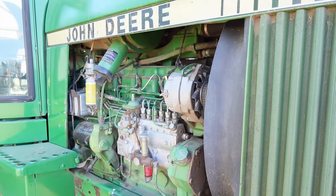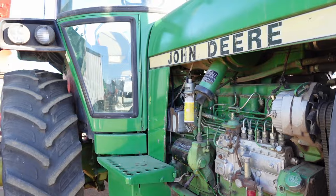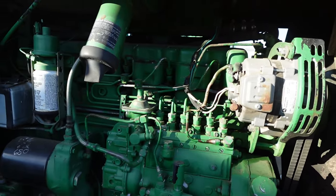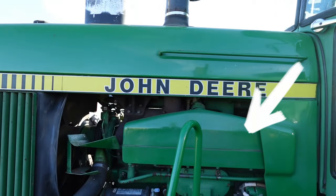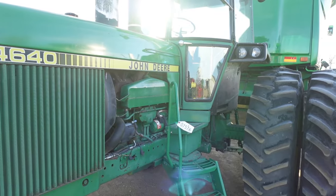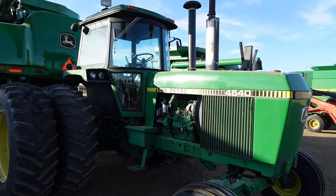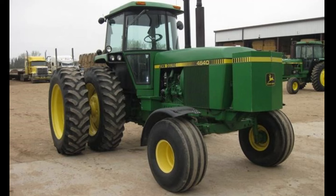The 4640 would be powered by the 466 cubic inch turbocharged six-cylinder diesel. This engine would put out roughly 155 horsepower at the PTO and 132 at the drawbar. These engines would be equipped with an intercooler, which helps cool down the air coming from the turbo before going into the engine. This tractor was designed to be a workhorse in the field with its main objective of pulling bigger implements, and that's why the fuel economy isn't the greatest.